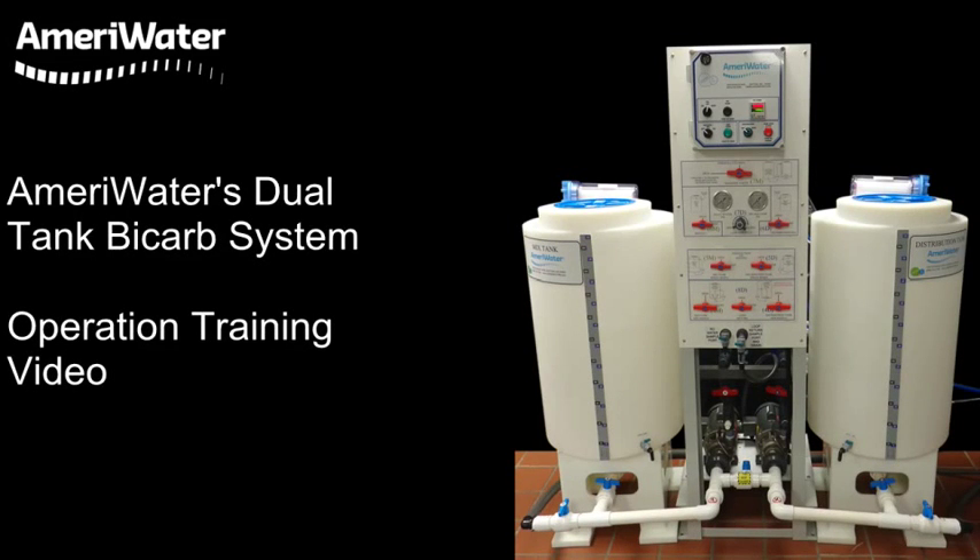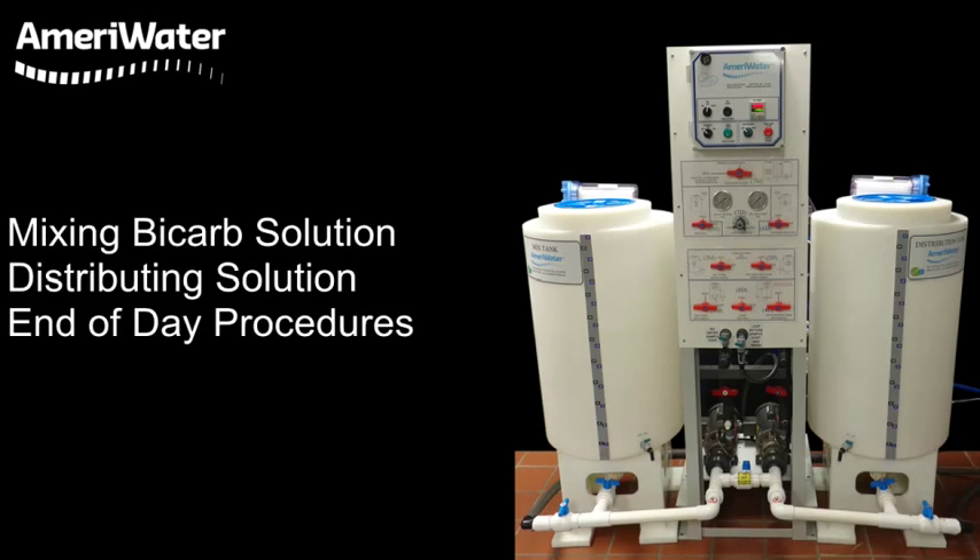Welcome to AmeriWater's operation training video for the Dual Tank Bicarb Mix and Distribution System. The three sections included in this video are mixing bicarb solution, distributing solution, and end-of-day procedures to rinse out the entire system.